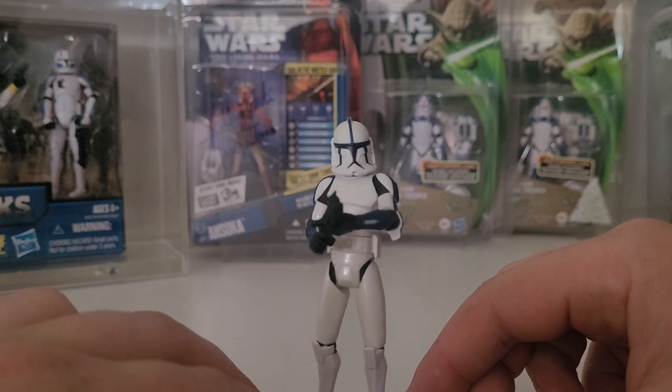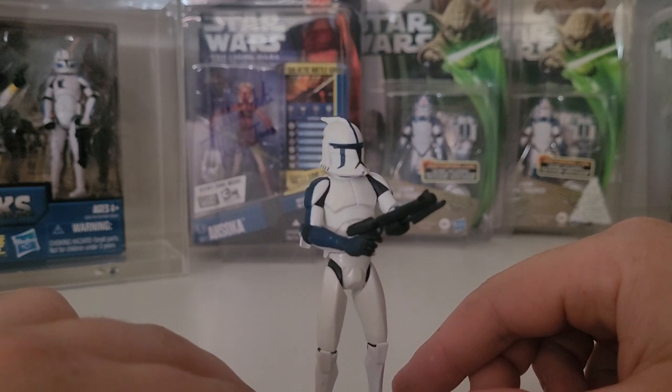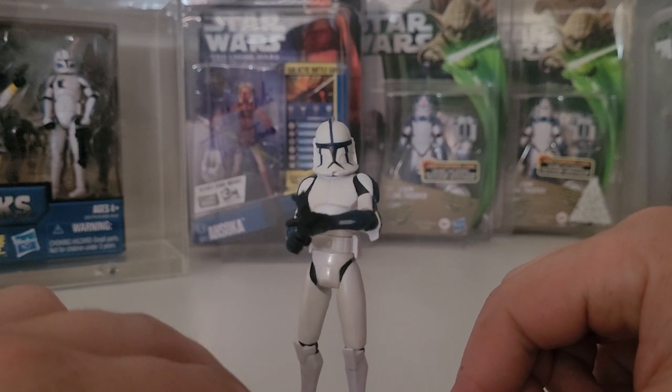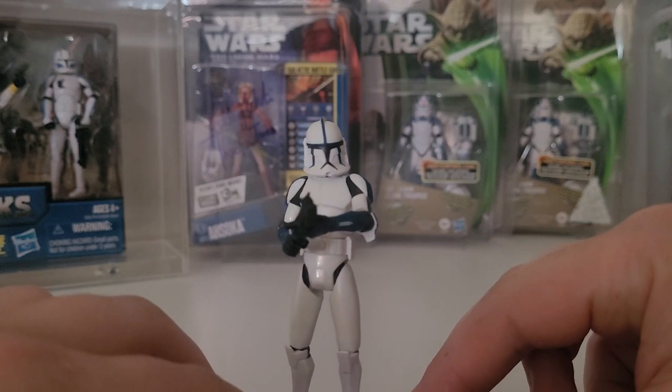Him and his box are looking at upwards of about $70 to $80 Australian, so pretty tidy when you're looking to pick him up. Loose you can get him a little bit cheaper, but he's another one of those named clones and a popular mainstay in everyone's collection.